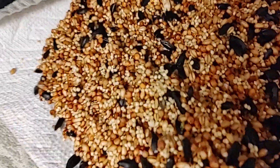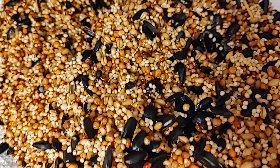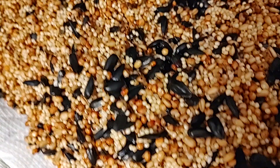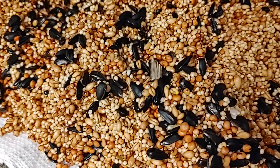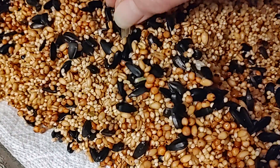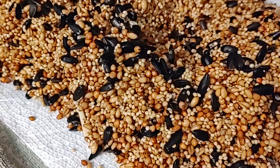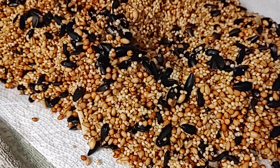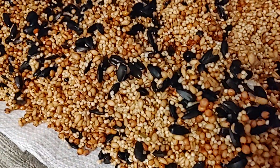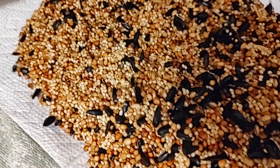This is part three, and your birdseed should look like this whether you do the three-hour soak with three rinses or the two five-minute boils. Either way it works — it just depends on if you want to go fast or if you have some time.